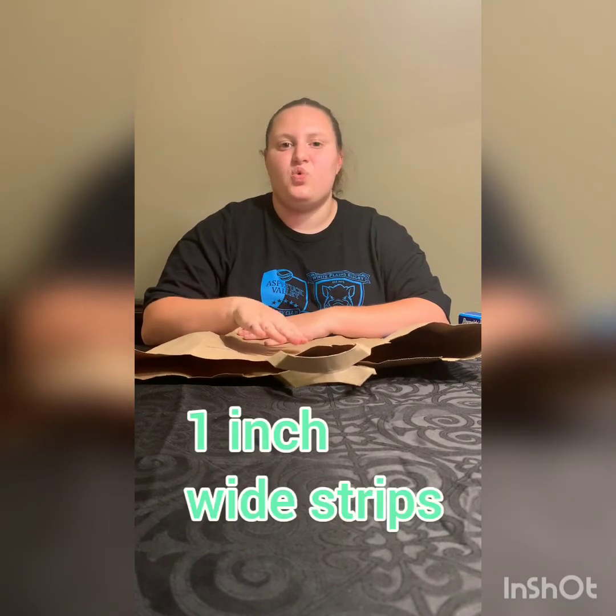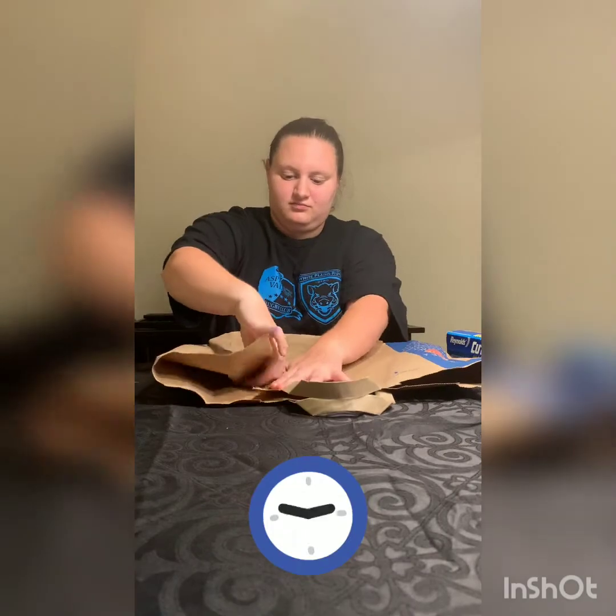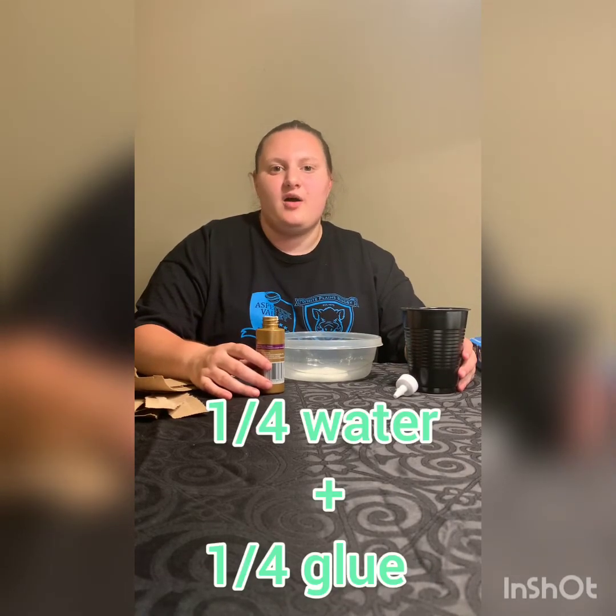The first thing we're going to do is take your paper bag and rip it into strips that are one inch wide. After you rip your strips — I ripped about 12 — you're going to take your glue and your water and pour equal parts into a bowl, about a quarter of a cup of each.